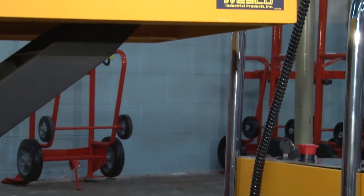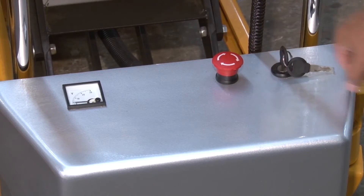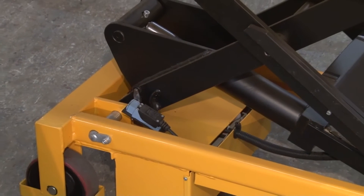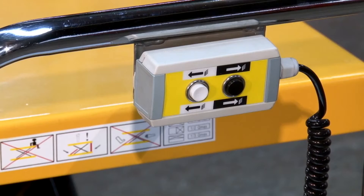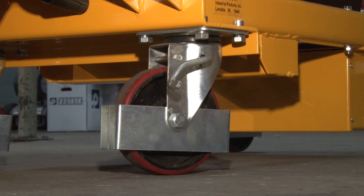Every model features a chrome-plated handle, keyed on/off switch, raised height limit switch, overload bypass valve, an emergency stop button, a push button pendant that can be removed for handheld operation, and caster locks.